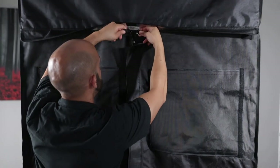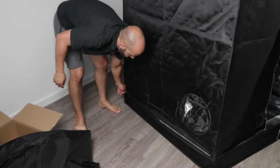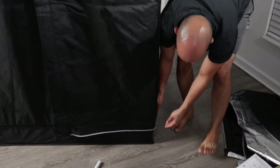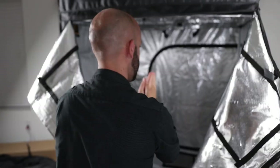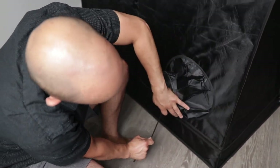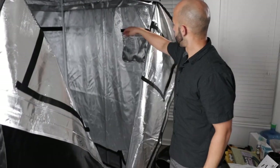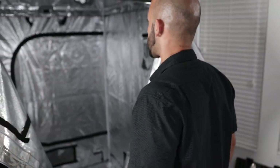The zipper goes from bottom to top and all the way around. You can vent it and it has little straps so air doesn't leak — once your ventilation system is in, you just squeegee it up. For convenience they put a window on both doors and a little pocket where you can put pH meters, pH up and down, humidity gauge — just a handy pocket.